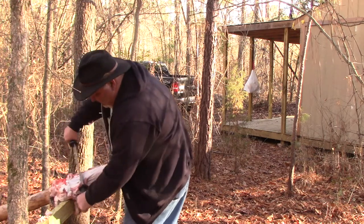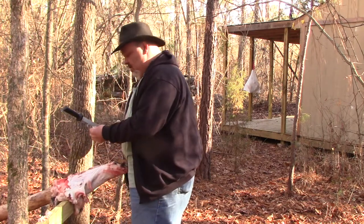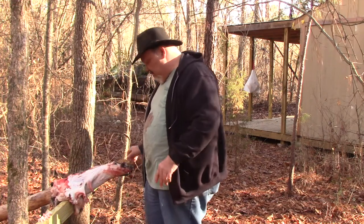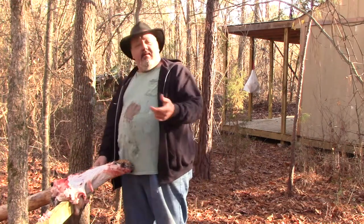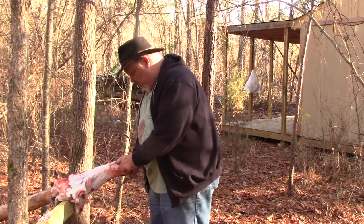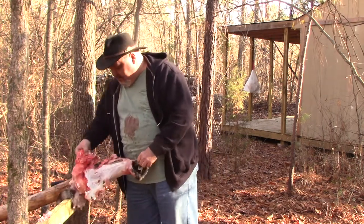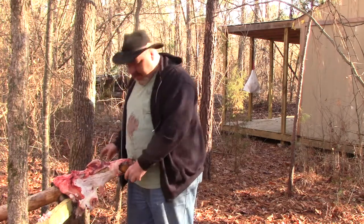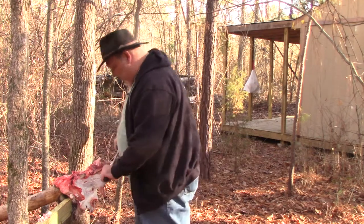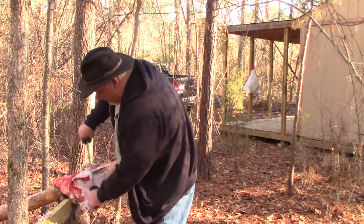I did not do a great job skinning this raccoon — there are quite a few holes in the skin. I was skinning it for meat, not for pelt. But I figured I still want the fat off the pelt, and I can tan this pelt just the same and use it for smaller projects.